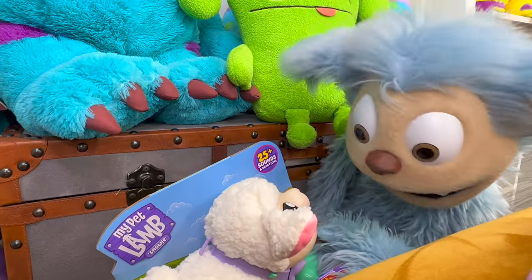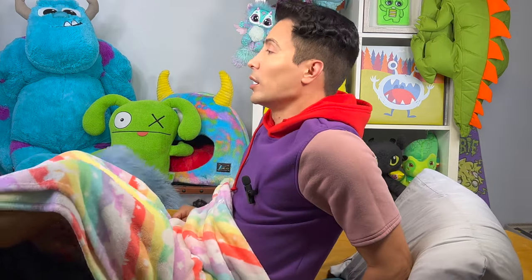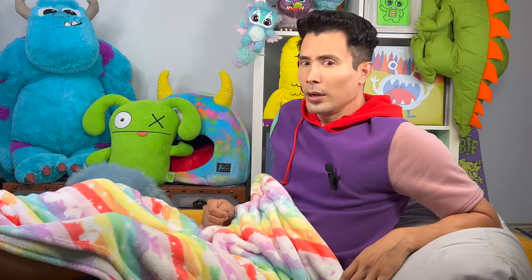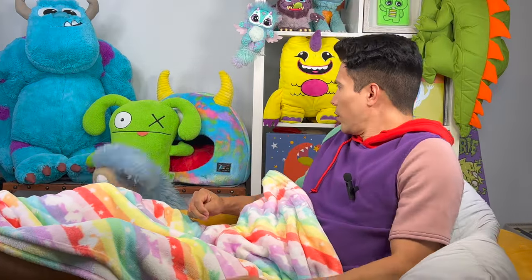Oooooh, you're baaaaaad! So baaaaad! Bad, bad, bad! Roar!